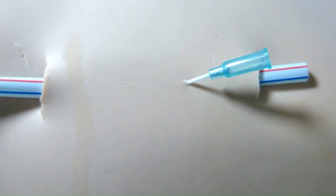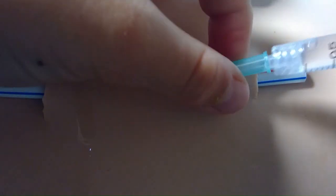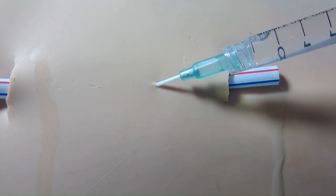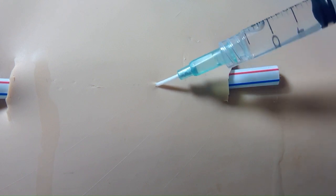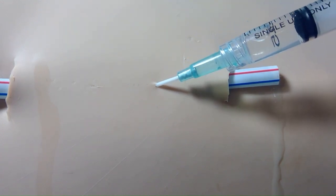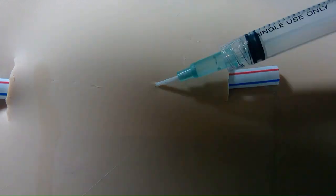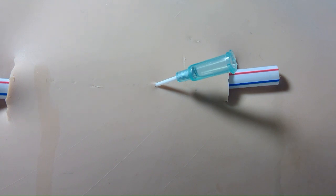Now that we're at 2.3 milligrams — let's call this medication ondansetron — I'm gonna hook it up to the IV and slowly push the medicine in. Very slowly push it in. And that's how you administer medication through an IV.